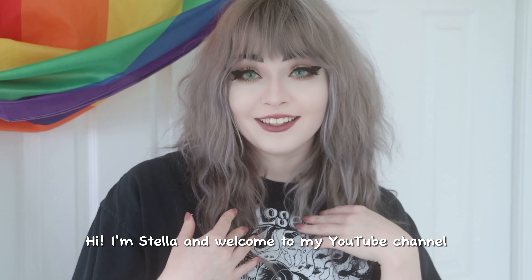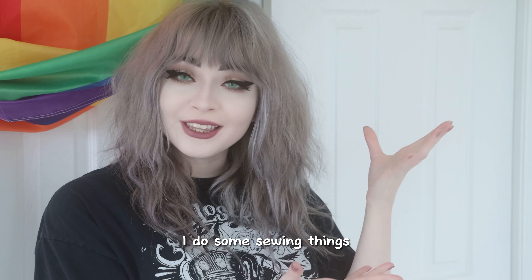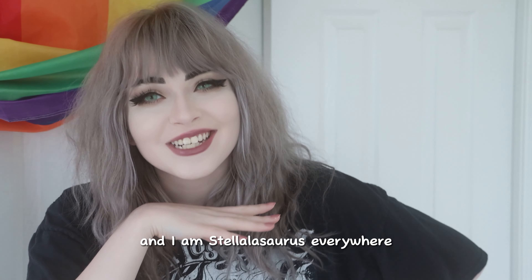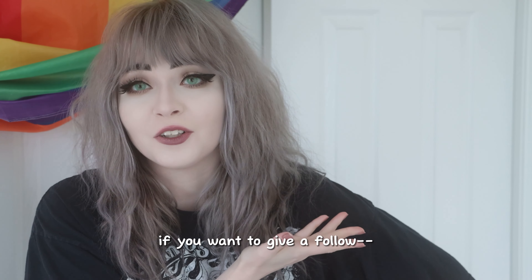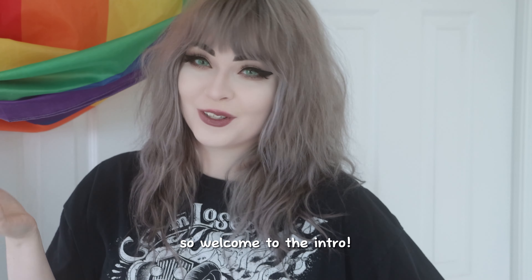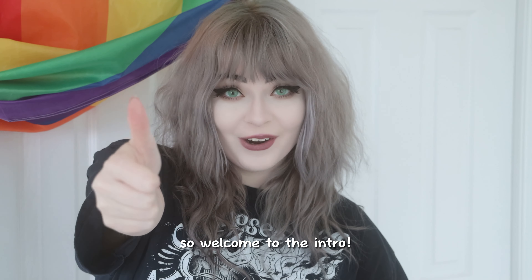Hi, I'm Stella and welcome to my YouTube channel. I do sewing things and cosplay things all over the internet and I am Stella Lasaurus everywhere. If you want to give a follow, wait until the end of the video — I'm still not used to YouTube. So welcome to the intro.